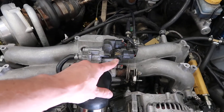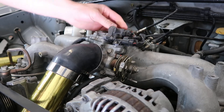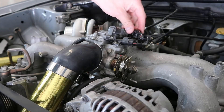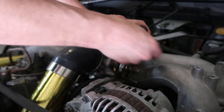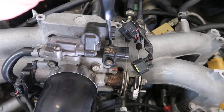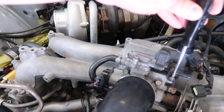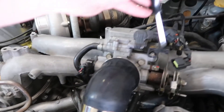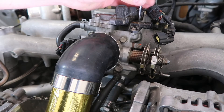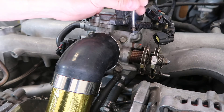Let's get that Cobb sensor installed. To get ours off, you just have to remove this plug for the idle air control valve, then unplug our MAP sensor. There are two bolts — one back here, one right here. They can be pretty tight, so make sure you use the right size screwdriver and don't strip them out. They're really small, so don't drop them on top of your engine.